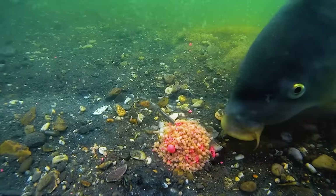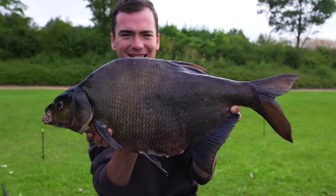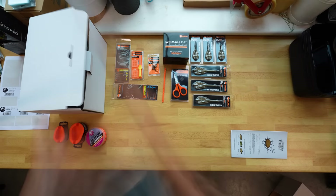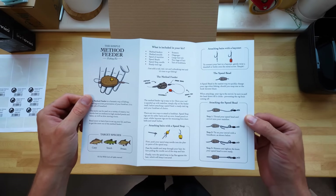The method feeder is one of my favorite ways to catch carp, tench, and bream. In this simple method feeder kit, I've packaged up everything you need to start this type of fishing, and this video is going to be all about what's in there and how to get the most out of it.